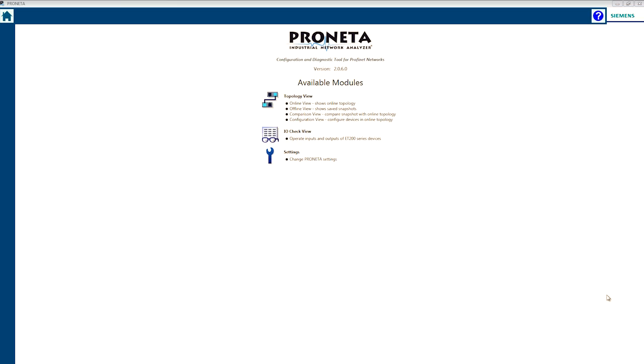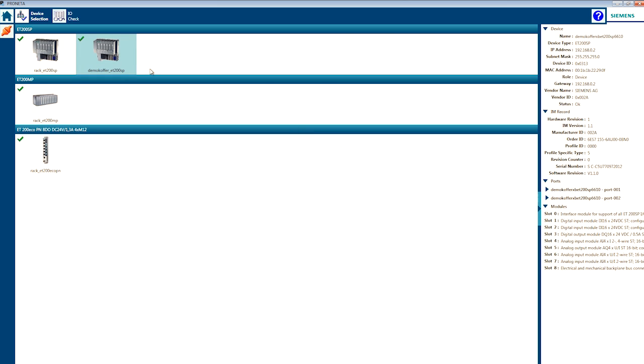I would like to show this to you on this demo system. In the I.O. check view, all EG200 devices of the network are displayed. Since a name and IP address are needed for the I.O. check, PRONETA can automatically temporarily assign them to unnamed devices.